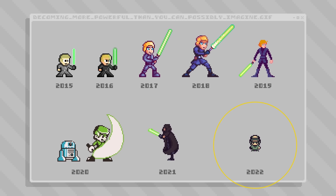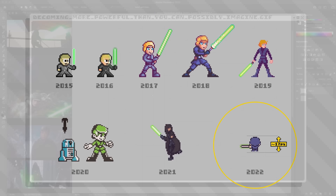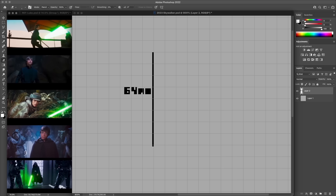Last year I set an exciting milestone by creating the smallest sprite in the roster so far. So I thought it'd be fun for this year to go to the exact opposite end of the spectrum and create what will be the largest sprite in the roster.